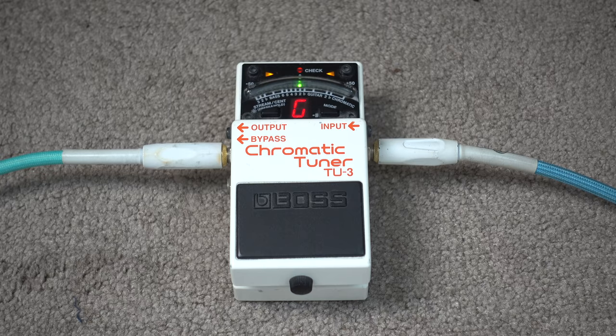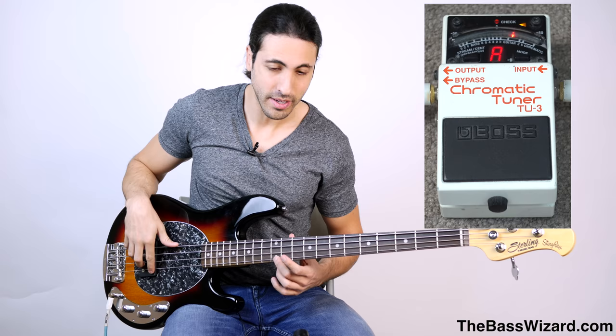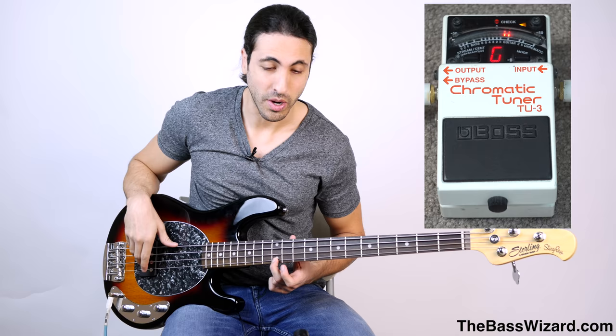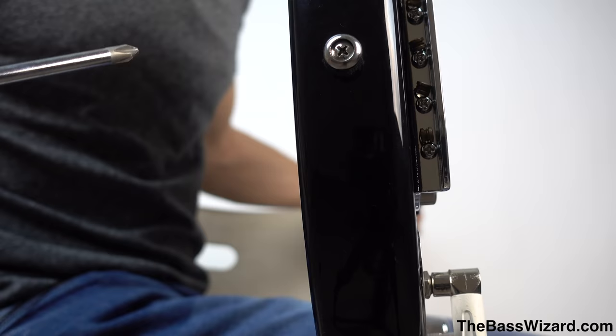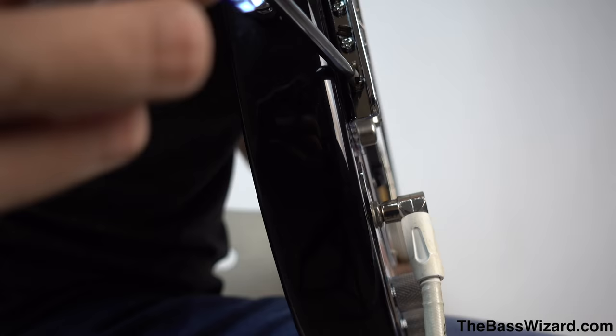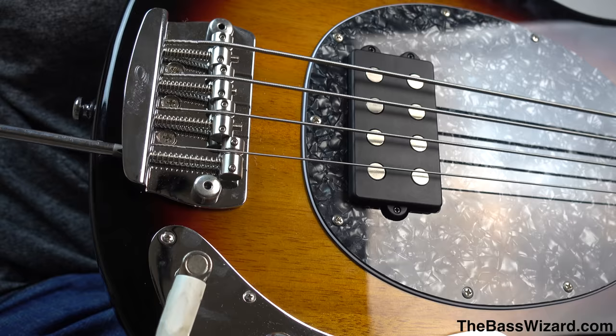I have this tuner right here. If I play the open G, we see that it's pretty much right on — perfectly in tune. Now if I fret the 12th fret, you can see that it's sharp, so we're off. That means our string length is too short and we have to lengthen it in order to get this 12th fret to be a G. To make the string longer, we take this screw and tighten it — turning it clockwise — and it's going to make the saddle on the bridge move back, which makes the string longer and should fix the issue of that note going sharp.